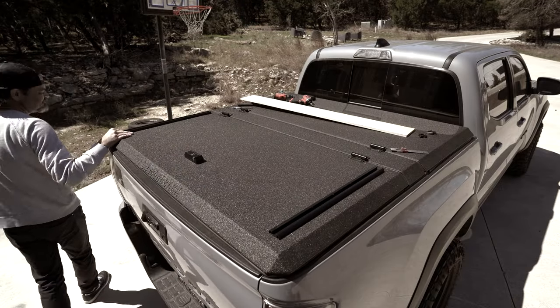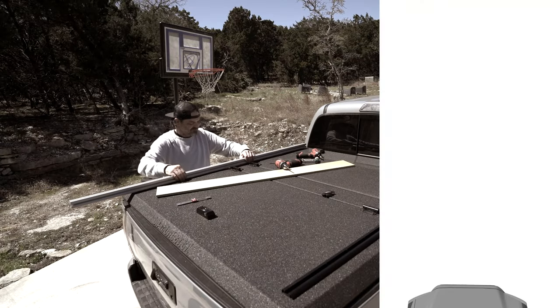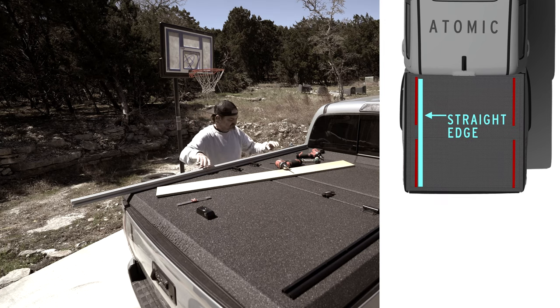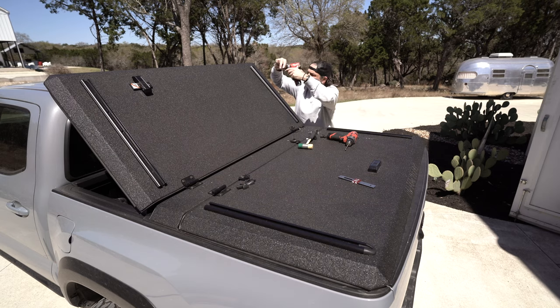Now it was time to move on to the cab-side panel. I used a long, straight length of 80-20 as a jig to ensure these tracks stayed in line with those previously mounted. Again, pilot holes, finishing holes, and done. All that was left to do was remove the tracks and prepare them for final installation.